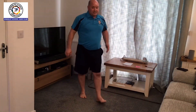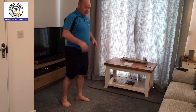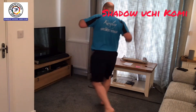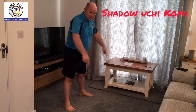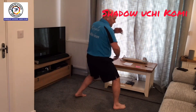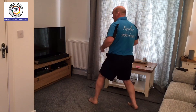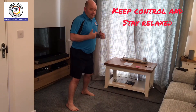The last exercise is speed uchikomi. One, two — remember we're turning in a square-type formation: facing this way, step through, turn, face the other way. Step through, turn, face the other way. A lot more faster.